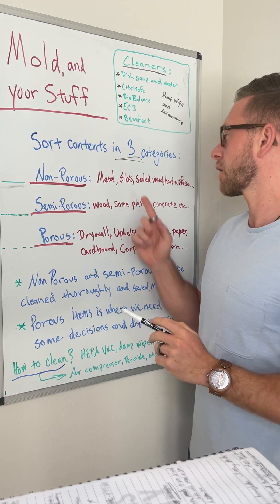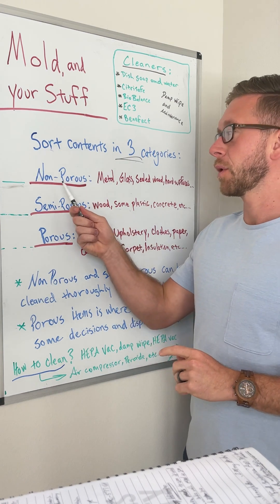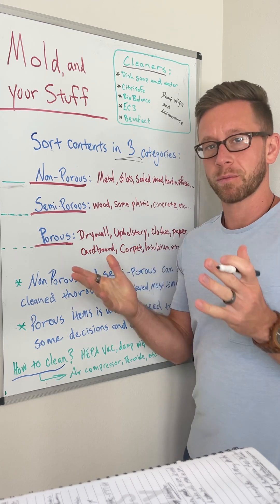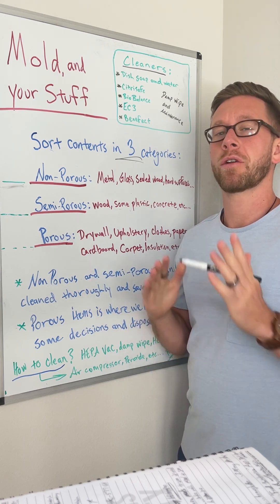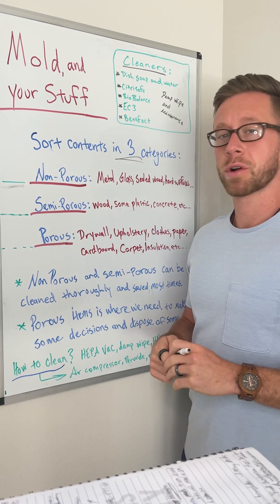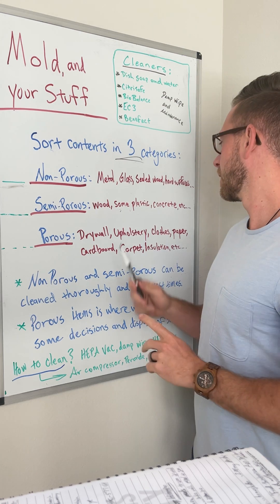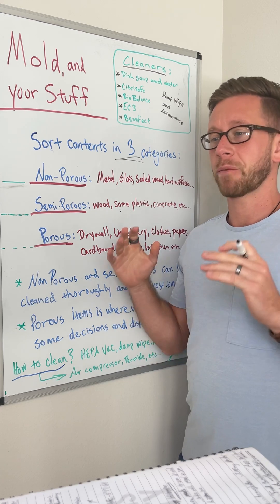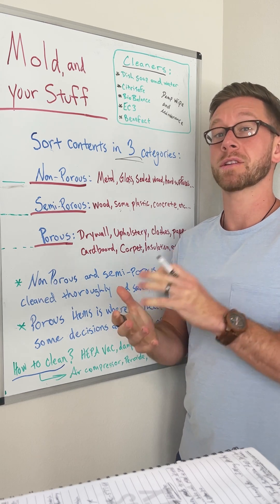For non-porous items — metal, glass, sealed wood, and other hard surfaces — when you see mold growing on these, it's usually because the dust on top of it is growing the visible mold. These can be cleaned and saved almost every time. Semi-porous items would be unsealed wood, most plastics, and even concrete. These can be cleaned and saved most of the time, unless they've been significantly water damaged or have a lot of growth in them, requiring more aggressive cleaning.